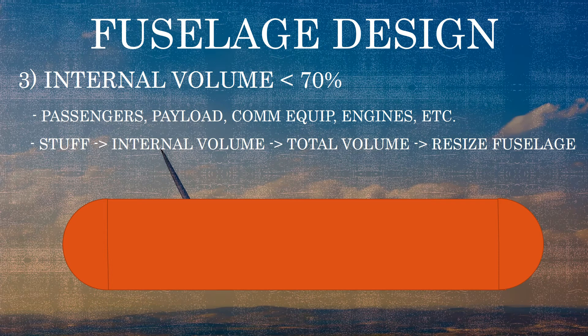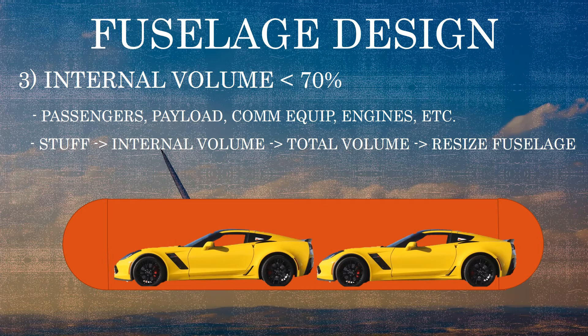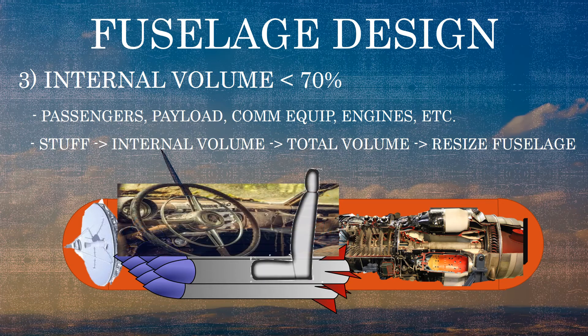Part of fuselage design is considering the purpose of the aircraft. For instance, are we creating an aircraft designed to carry a lot of people, like a commercial airliner? Or are we carrying cargo — maybe cars, tanks, or packages? If this were a jet, we'd need room for a jet engine, sensors, payload, or a cockpit for the pilot.